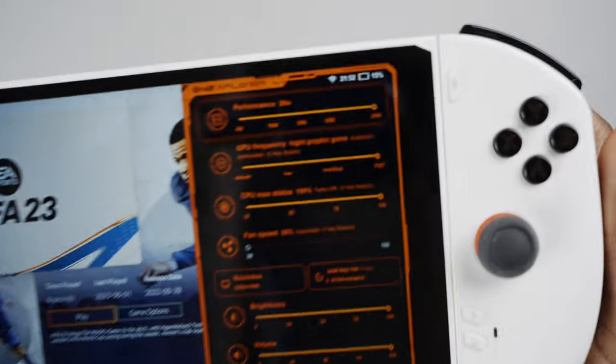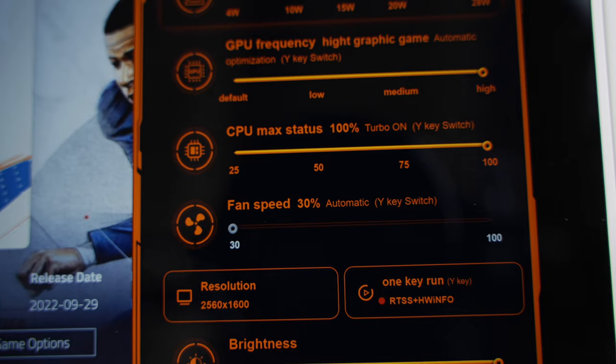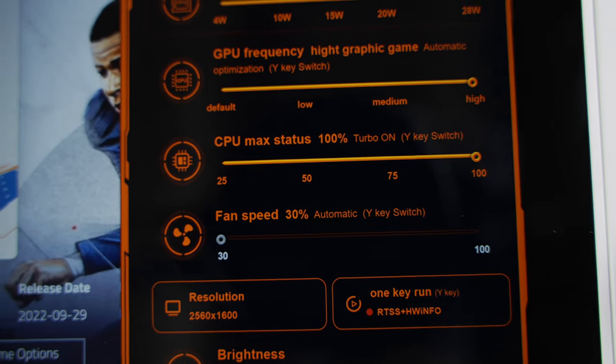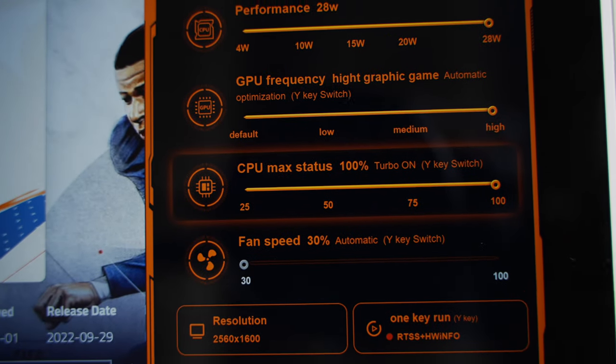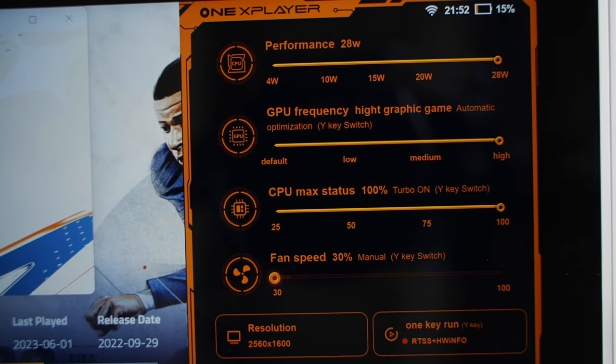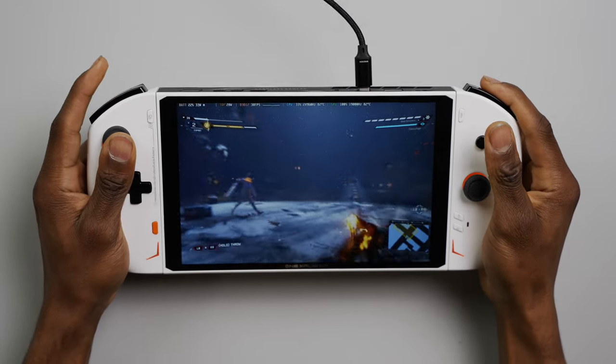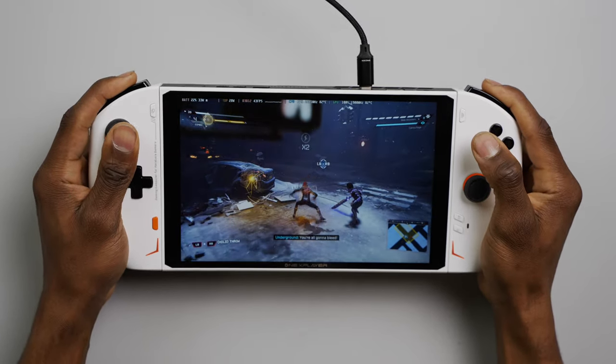As for cooling, the OXP2 uses a smart cooling system that increases or reduces internal fan speeds automatically as you tweak different performance settings like TDP and resolution. You can also switch to manual control of the fans. As for how loud the fan gets, I'd say it's pretty similar to the Steam Deck, but maybe not even as loud as that to be honest.